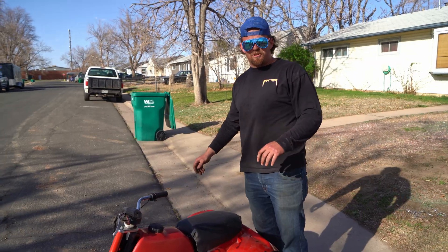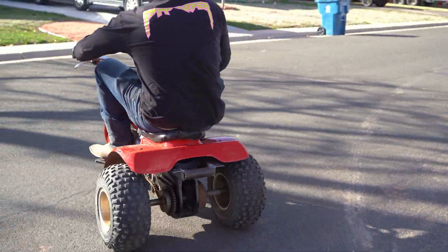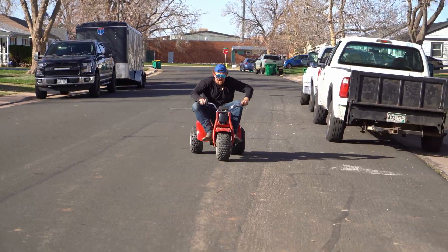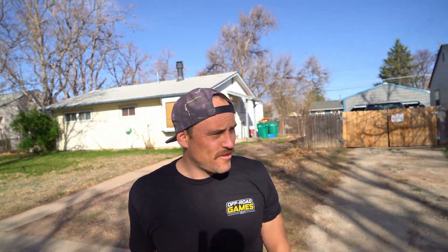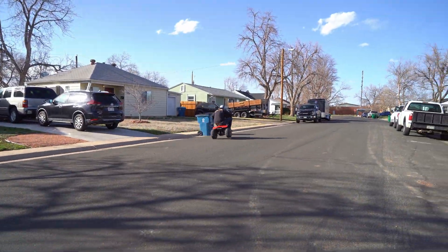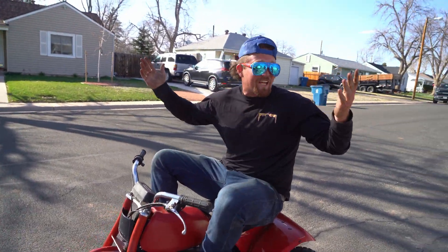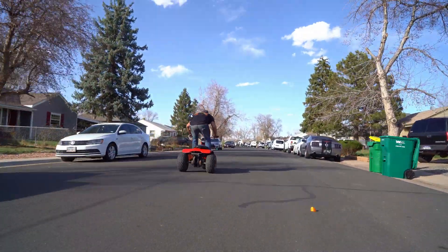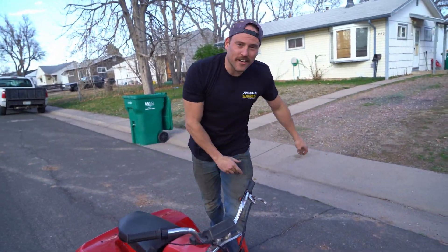Holy smokes, fellas! I guess there's only one thing left to do — take it easy. We're going! Dude, nice work! This is amazing, fellas. It feels like I'm right at home. It's wild! Should we hit the skate park? Man, it's ready for some jumps. Now it's complete — now it's freaking rad, baby!